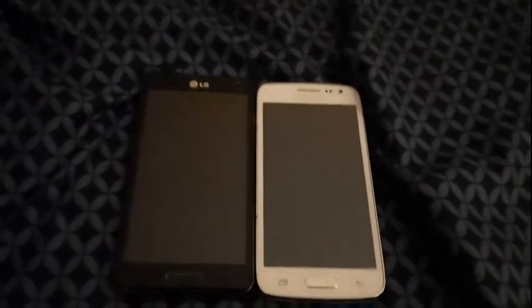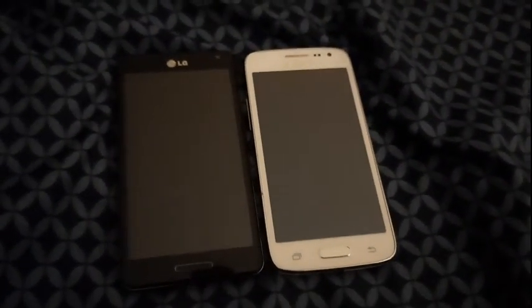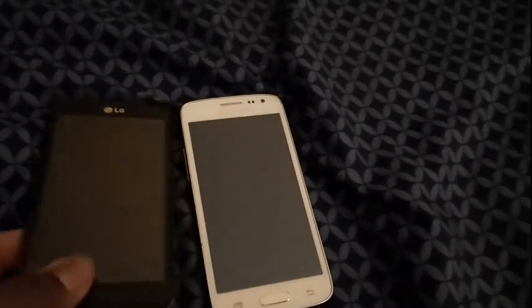Hello guys, it's the State here, back with another boot comparison. This is the LG Optimus F7 on Boost Mobile and the Samsung Galaxy Core on Virgin Mobile. This phone right here is the quickest booting phone in my collection, so we're gonna be putting all our bets on the F7, because the Galaxy Core is not a very fast booter — but it shuts off real quick. Anyway, enough talking, enough spoilers, let's get into the video.